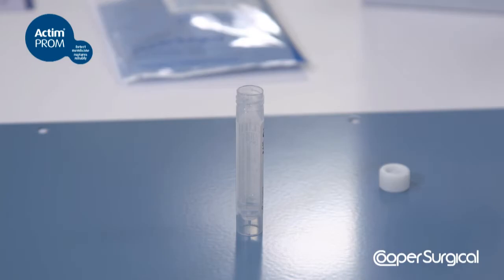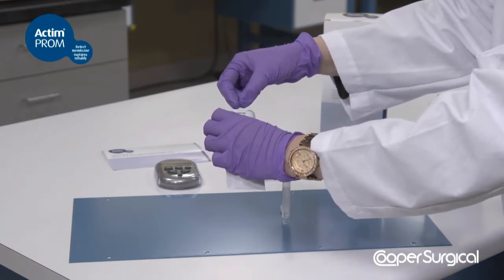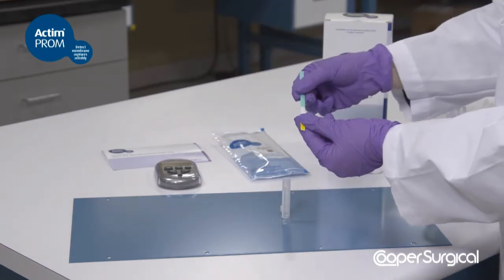The specimen should be tested as soon as possible after extraction and no more than 4 hours after specimen collection and extraction. Tear open the foil pouch and remove the dipstick for testing. The dipstick must be used shortly after it is removed from the foil pouch.